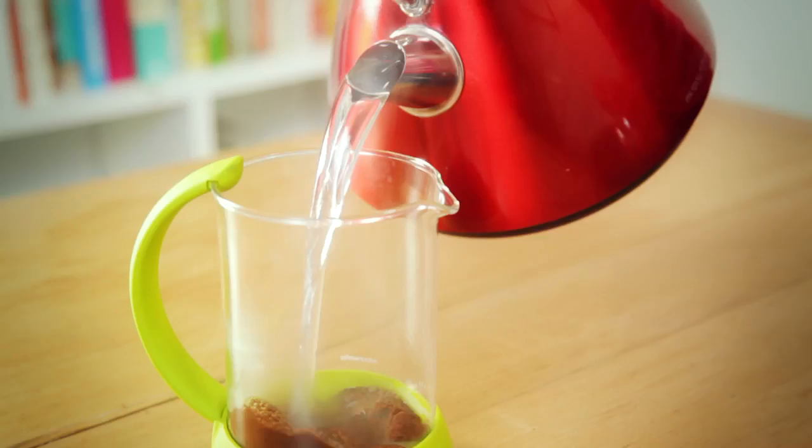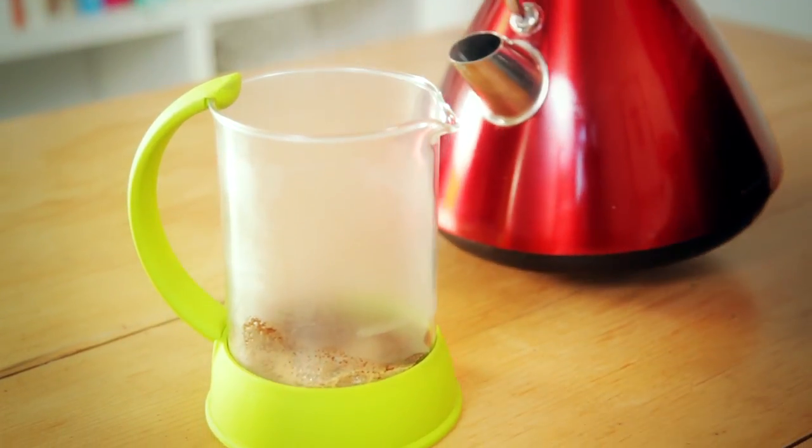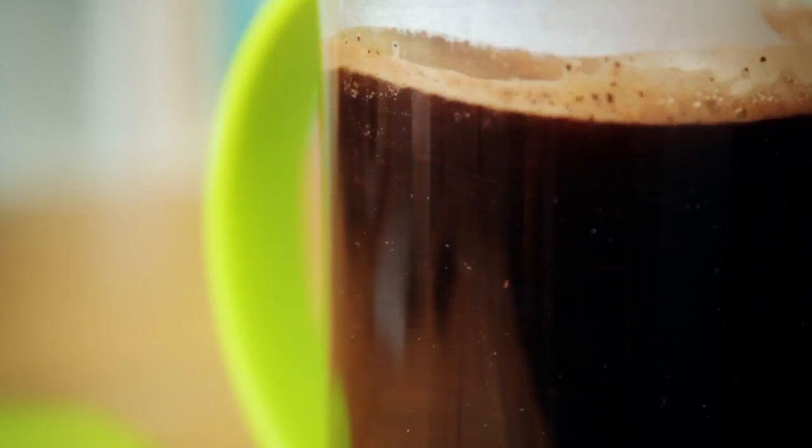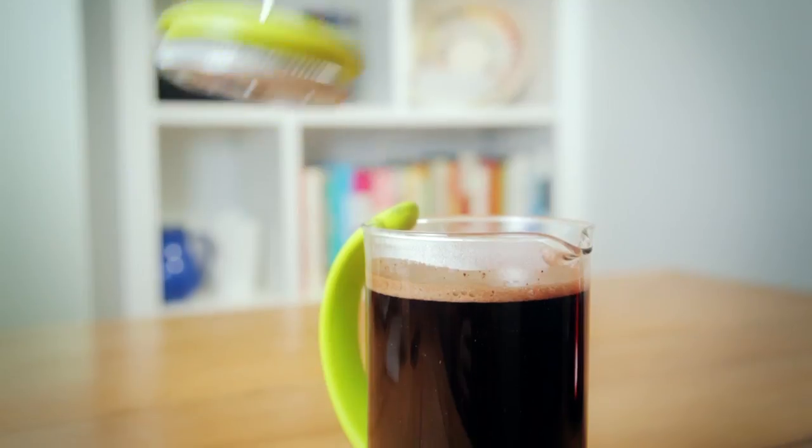A top tip is to pre-infuse the coffee grounds by adding a little bit of water first, stirring, and then adding the rest of the water. Give it a good stir when it's full to make sure that all the grounds are fully soaked.